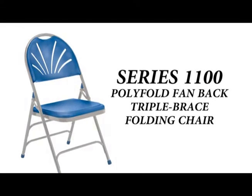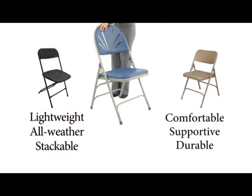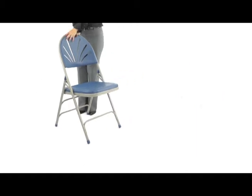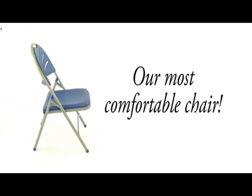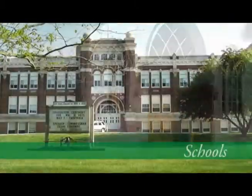The Series 1100 Fan Back Folding Chair is an upgraded version of our Series 800, combining the benefits of a lightweight folding chair with the strengths of the NPS Series 200 steel frame, to create a premium plastic folding chair perfect for use in graduations and other environments requiring institutional grade furniture.